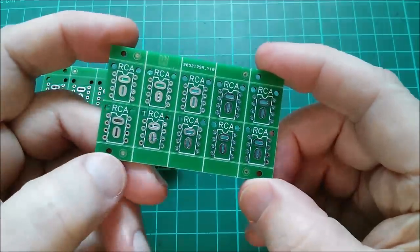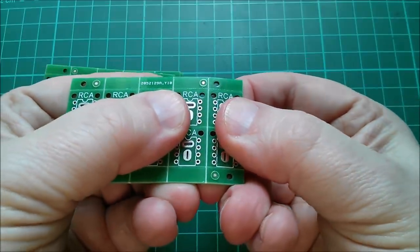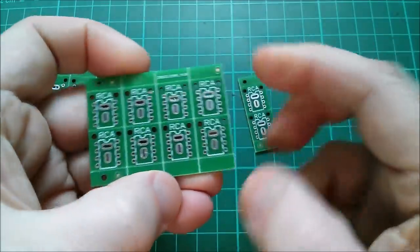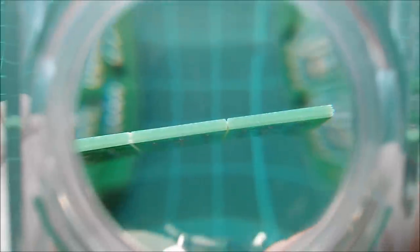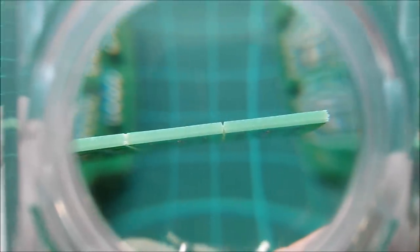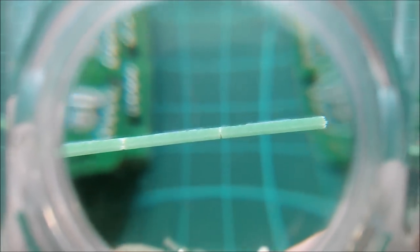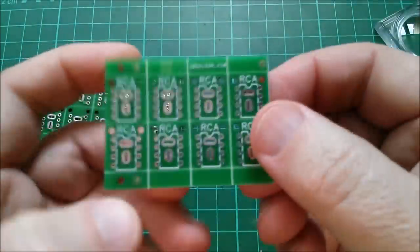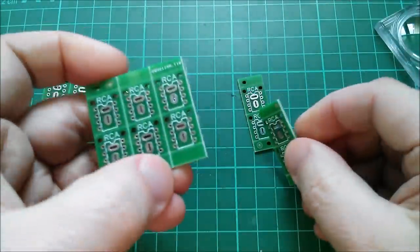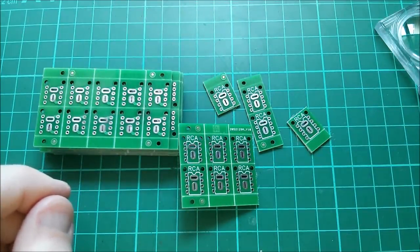These have been V-scored. There's a score line running down each side, so they should just snap apart - and they do. Let's see if we can see the V-score on the end. Yes, there's the V-scoring - there's a V at the top and a V at the bottom. So the remaining fiberglass PCB is actually quite thin at that point, so they do break apart really quite easily. And those are my tiny little boards.